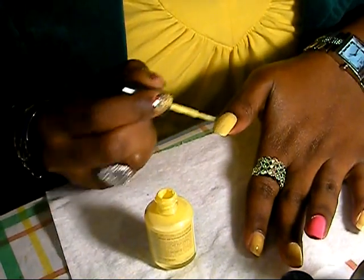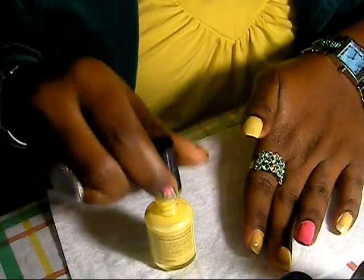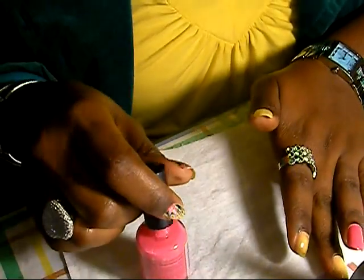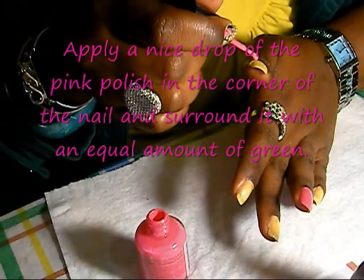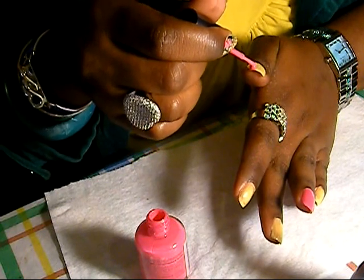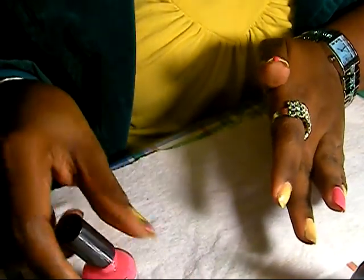I've already started putting some on. This is my second coat. You want to put a good amount — if you have long nails, more product is better. For shorter nails, less product is better. But don't put too little and don't put too much.